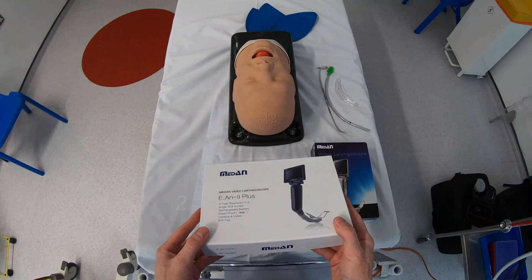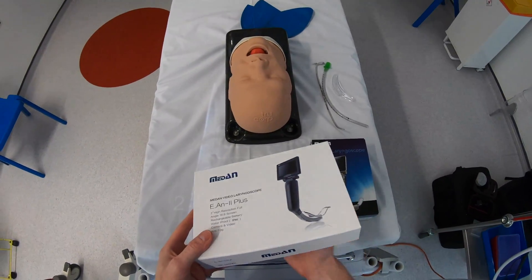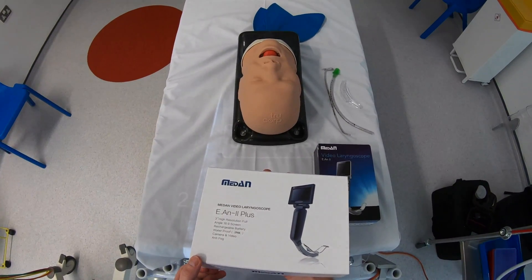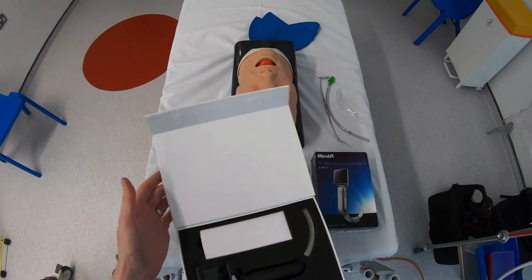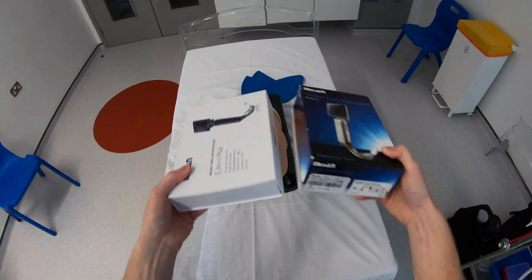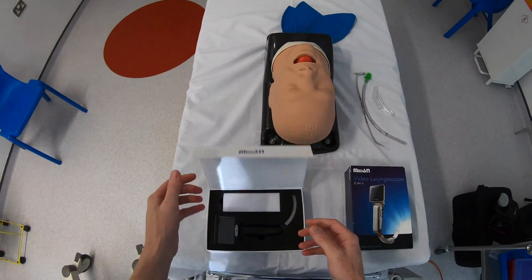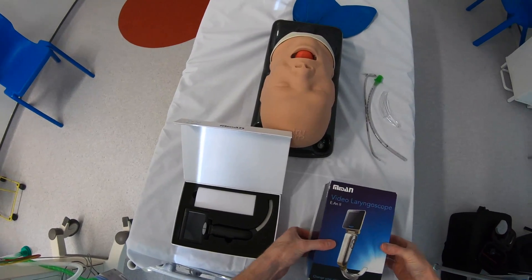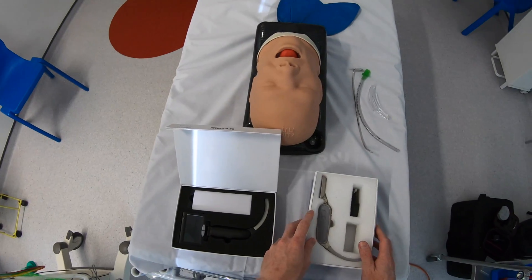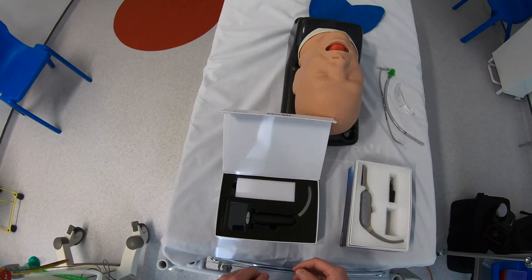The first thing I noticed about the new device was the box itself. It's now a single piece box and there are magnetic clasps at the bottom which helps for opening and closing. The box is also significantly thinner than the older device's box, which is great from a storage point of view, and getting into the device with the new one-piece opening design is much easier than the older device.